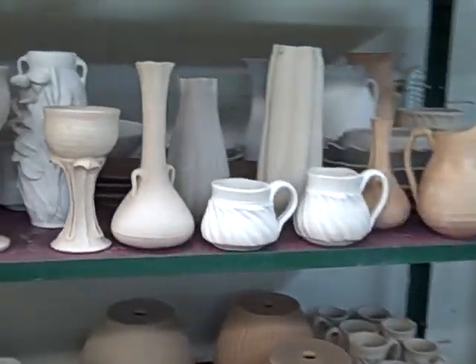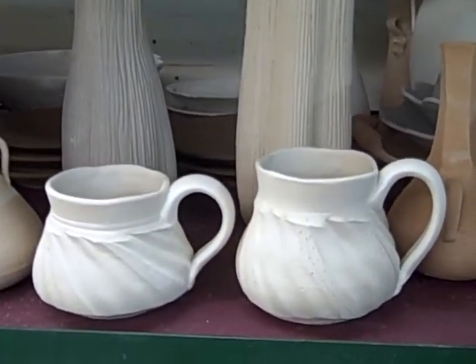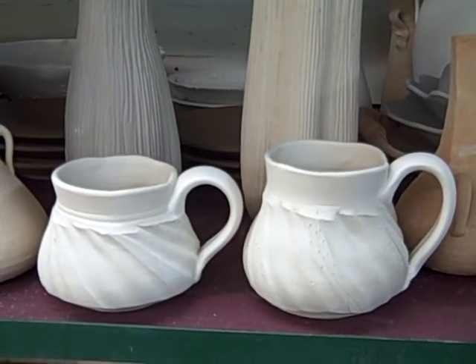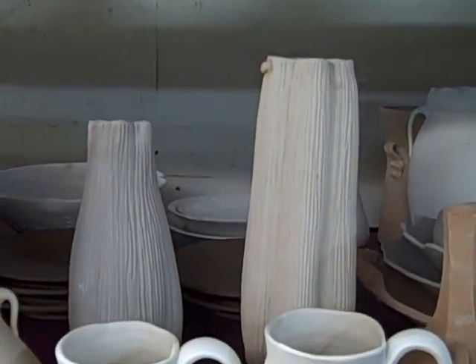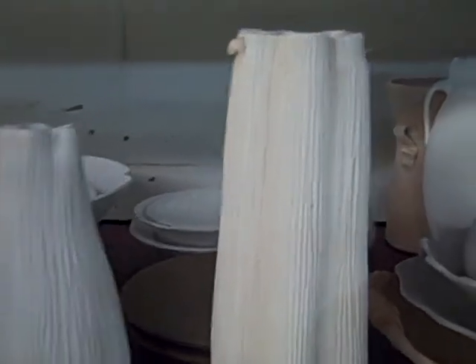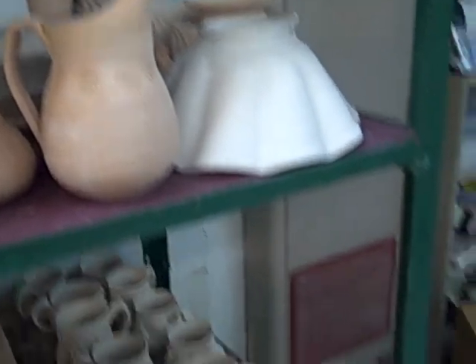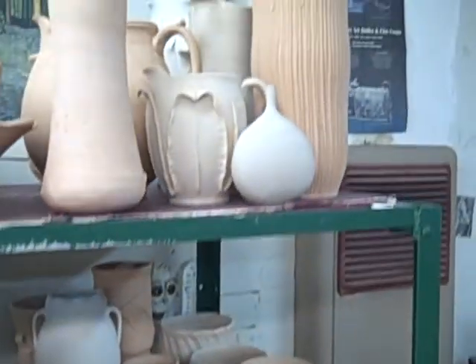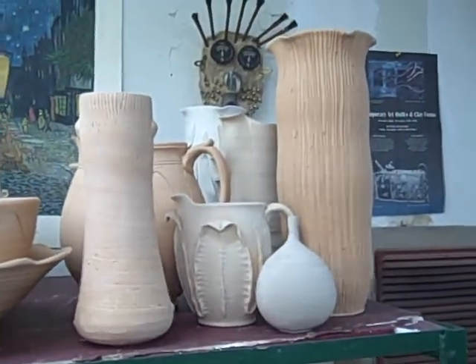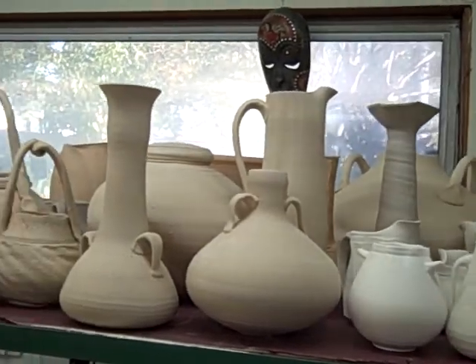I'm getting ready for a soda firing, so I'm doing a lot of things with texture on the pieces. Here's some cups that were cut with a wire tool. Back there you see a few vases that have a lot of carved texture in them, and there's a little pitcher down there and a rack of cups.